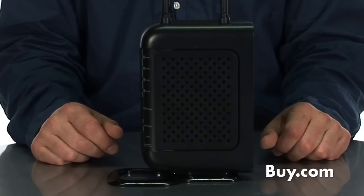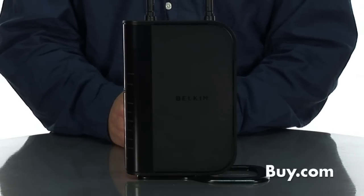The N Plus is really a great way for you to connect to the home network to access streaming audio or streaming video for heavy bandwidth use case scenarios like this. This is the N Plus router from Belkin and it's available at buy.com.